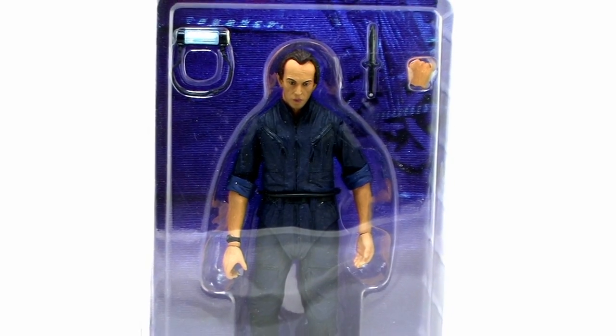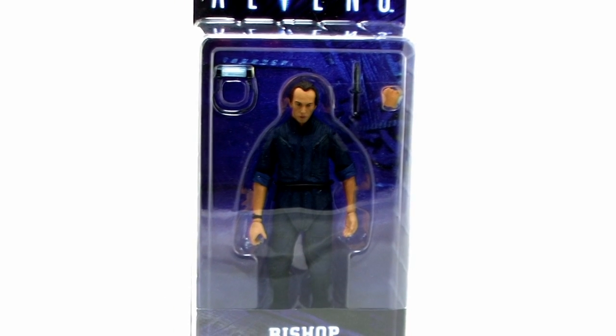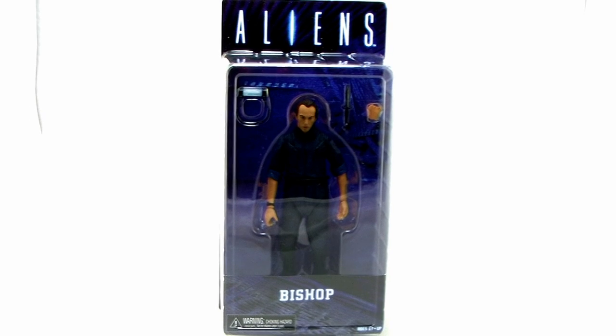Hey guys, I'm Pixel Dan and this is a review of the Aliens Bishop figure from NECA Toys. We are on the verge of getting some really cool new additions to the Aliens lineup from NECA Toys. We've got so many great Xenomorphs in this line already, but one of the things that's really great is we're starting to get some of the other characters from the various Alien films. So let's go ahead and take a look at Bishop as he appeared in the film Aliens.